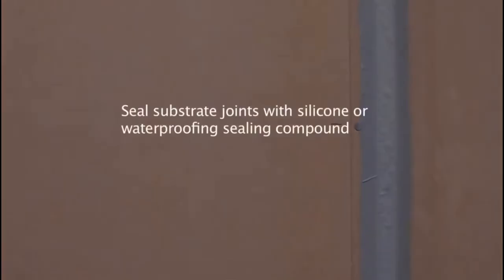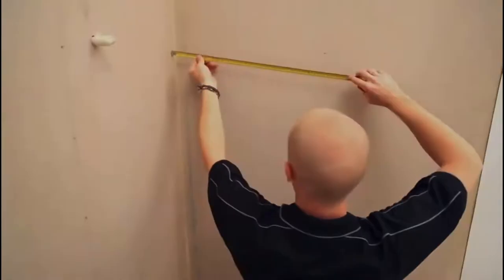All joints must be sealed with a silicone or waterproofing product. You should paint the wall behind the joint with a similar color to the panel. The seams should be done with a neutral cured silicone and they should be 4mm. This will allow for expansion and contraction of the panel.